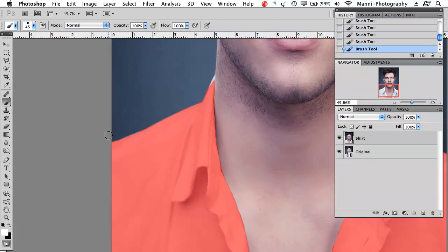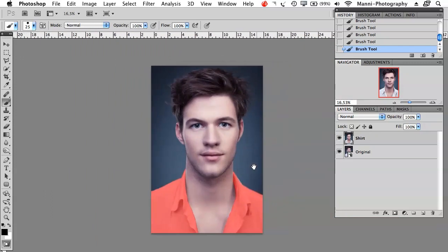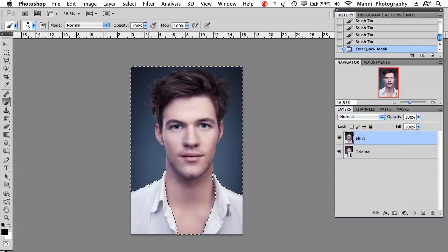Now if I missed a little piece I can switch again with X to change foreground colors and paint it in carefully. Once that's all selected over the shirt, go over to the quick mask tool and select that — directly you'll see that everything we painted in has been masked out, and everything not painted in is still selected. I can now do an adjustment layer on top, and everything selected will be affected while the shirt won't be affected at all.